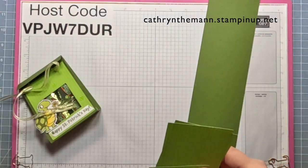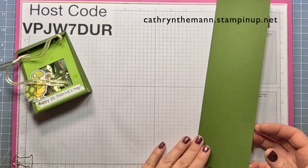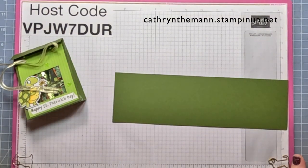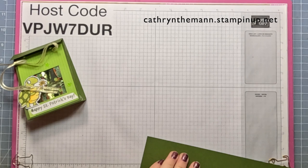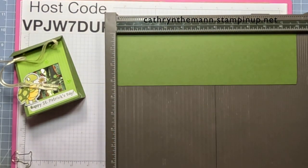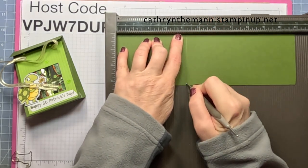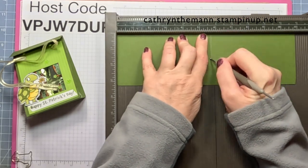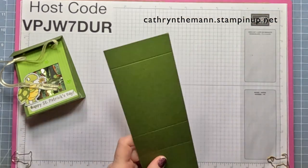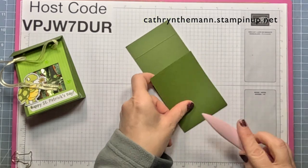This is my host code — if you're going to be purchasing anything on my website that is under $150, please put that in. Now I'm going to get my Simply Scored. We're only going to be scoring the 11-inch side, and we're going to go to 4¼, 5¾, and 10. There's no cutting for the actual box except for the window, so I'm just going to fold and burnish these.